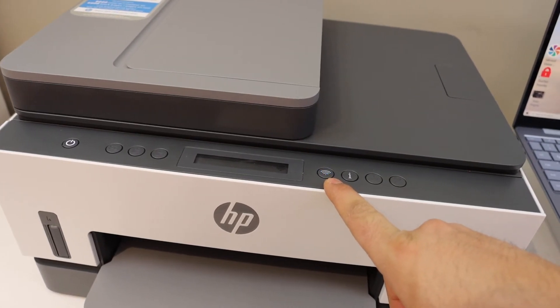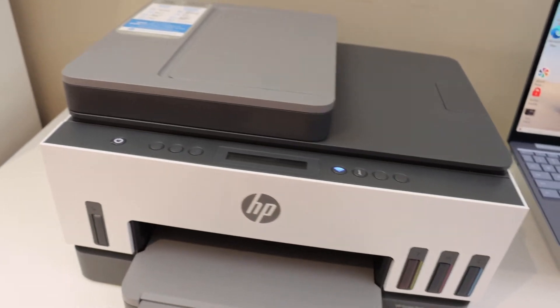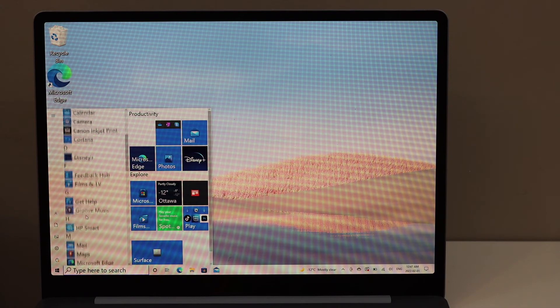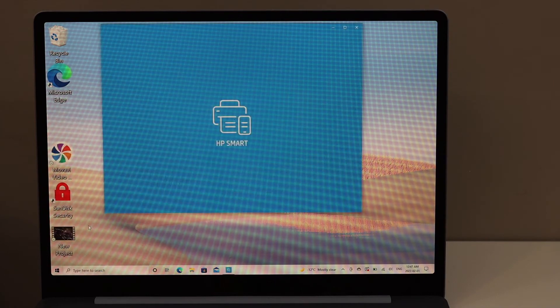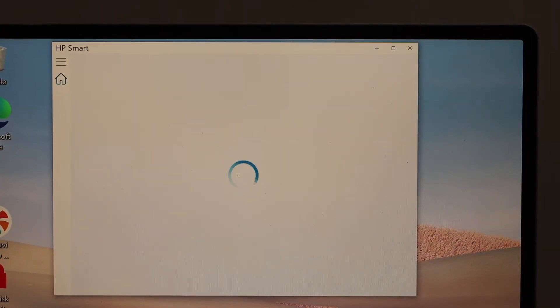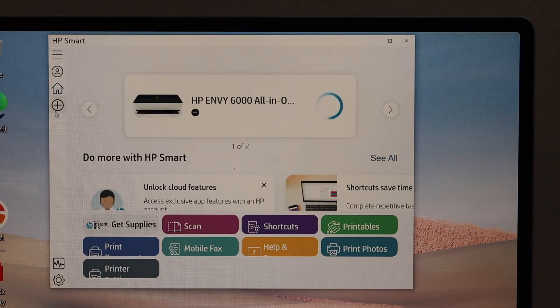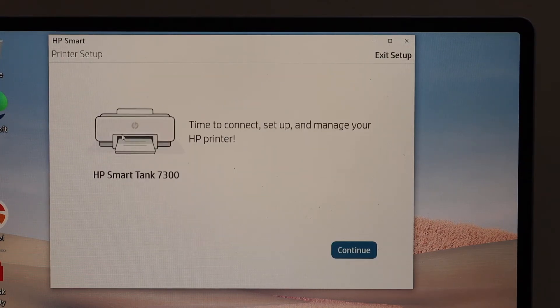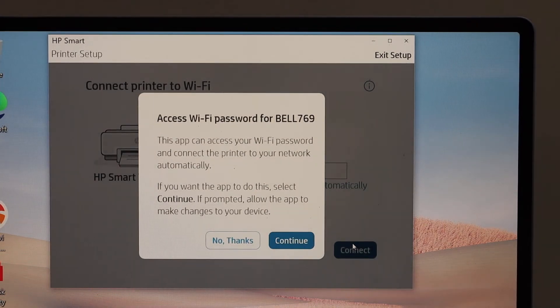Now go to your Windows 10 laptop, click the Start button, and open the HP SmartTank app. If you don't have this app, you can download it from the App Store. In this app we have to add the printer, so click on the plus button on the left-hand side corner to begin setup, then click Continue.